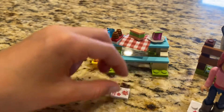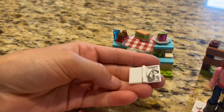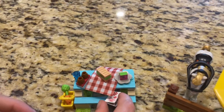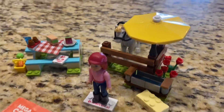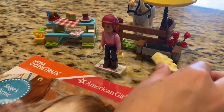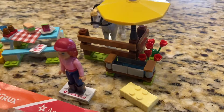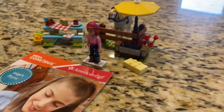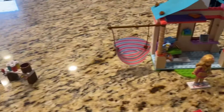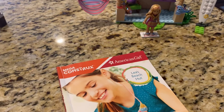And her art portfolio book opens too. It also comes with a hay bale, a trough, and these flowers. I hope you like my American Girl Lego sets, and you can build them too.